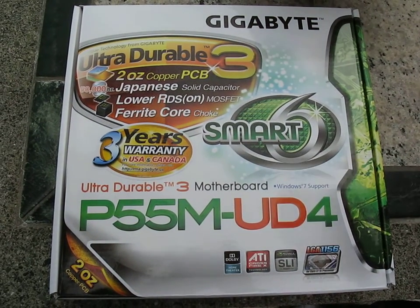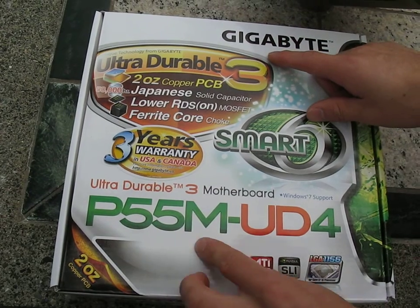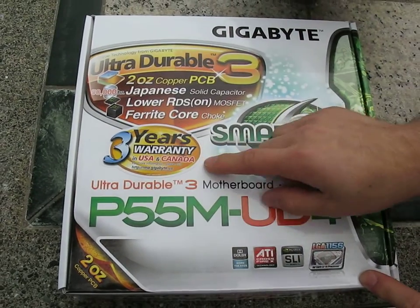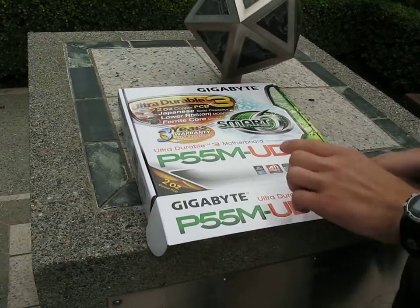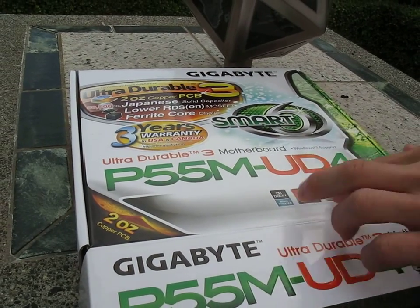Continuing with our recent theme of doing unboxings of P55 motherboards, we've got the Gigabyte P55M UD4. From the front it's got Smart 6, a 3-year warranty, and Ultra Durable 3, which means a 2-ounce copper PCB along with other features. We also have support for Dolby Home Theater, ATI Crossfire X, and Nvidia SLI.